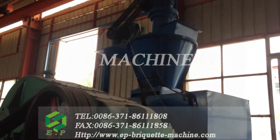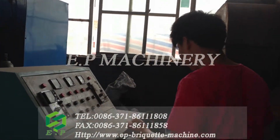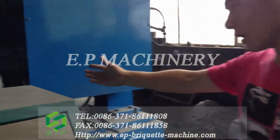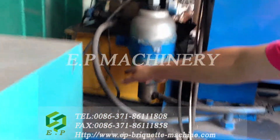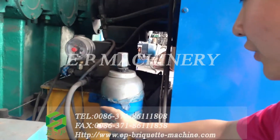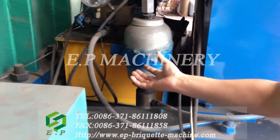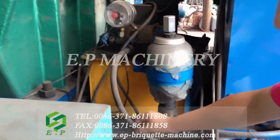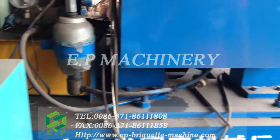Here I want to also mention the hydraulic part of the Brickhead machine. You can see here, this is the hydraulic device. And here is the hydraulic pump station. And here are the pipes. The oil in the pump station will be transported through the pipes to the hydraulic cylinder.